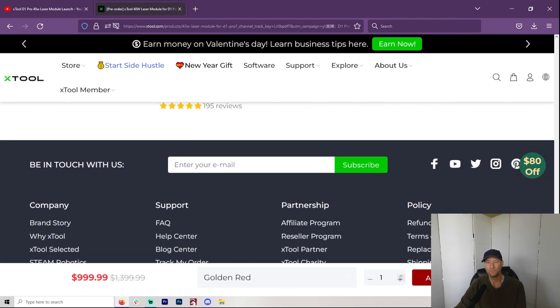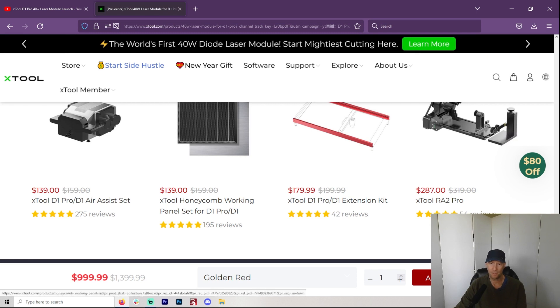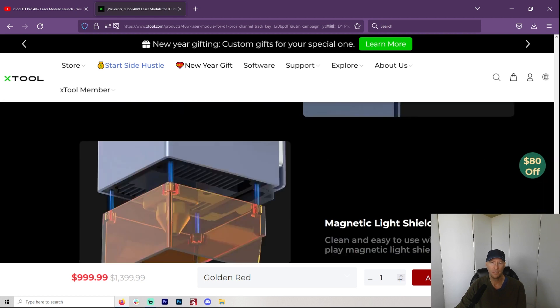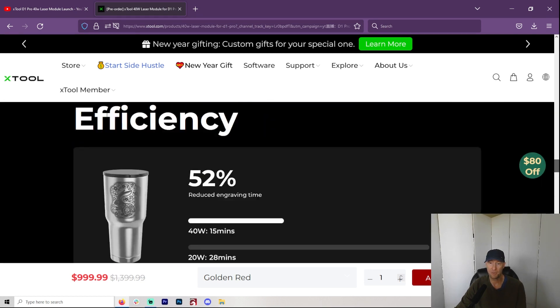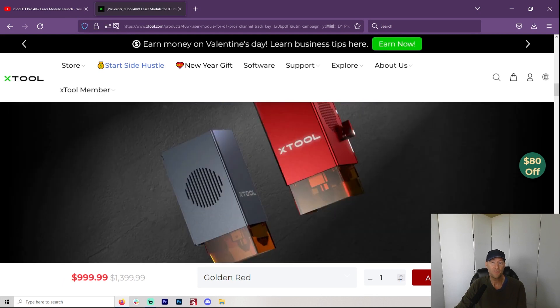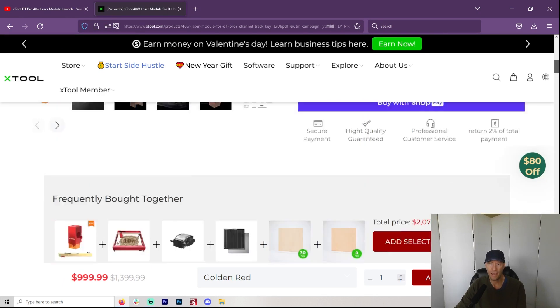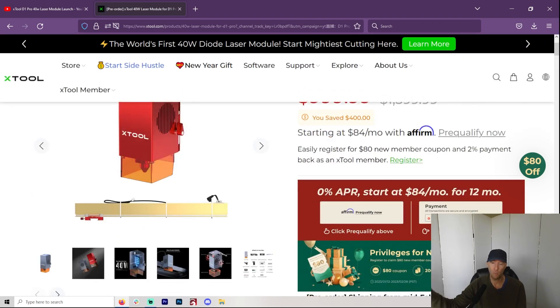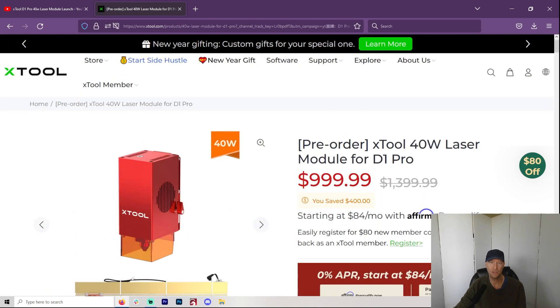They also mention that you probably want to switch back to the 5.5-watt if you're going to be doing engraving. So if it were me, I would get the 10-watt Pro and use the 10-watt for engraving and the 40-watt for cutting. I do a lot more cutting than engraving myself. Or you could just use your other laser, like my Laser Master 3.